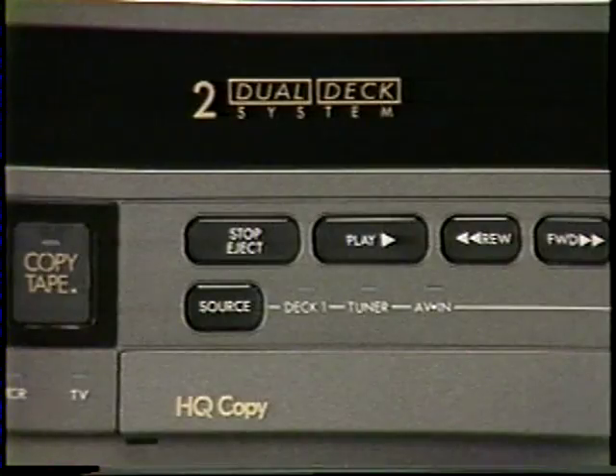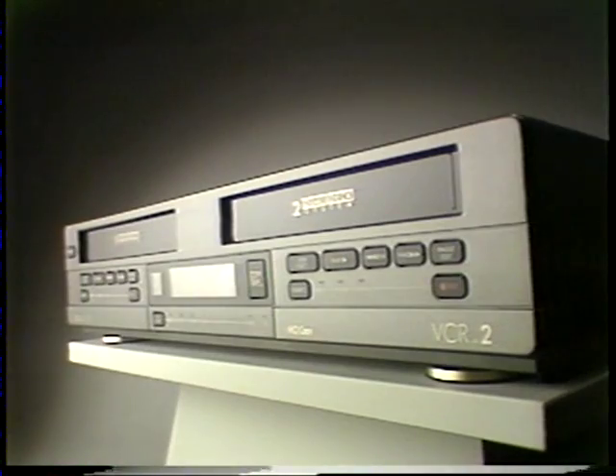Other VCRs can imitate, but never duplicate. Ask for a demonstration.